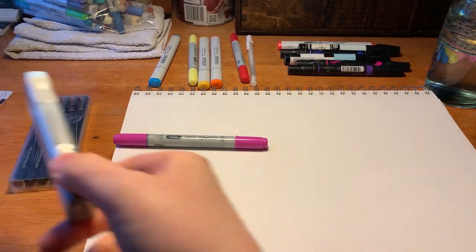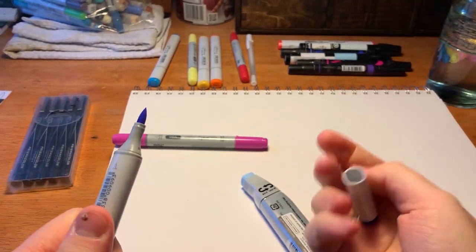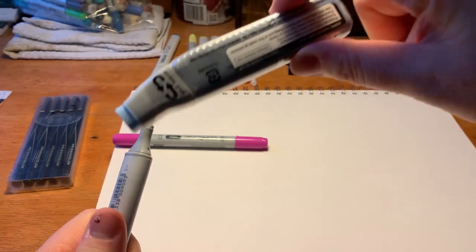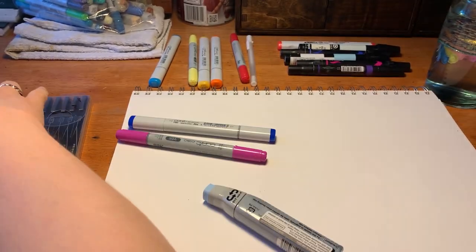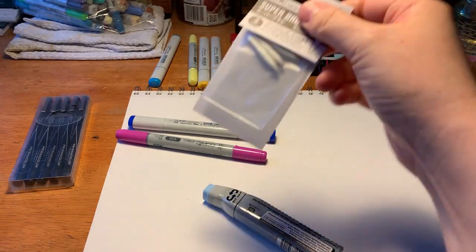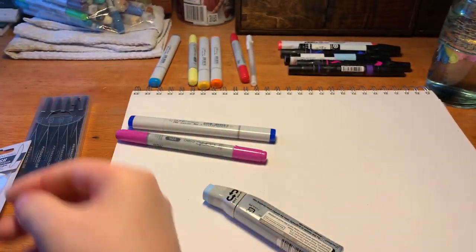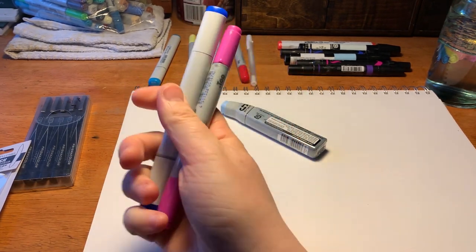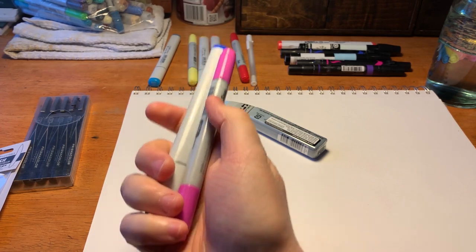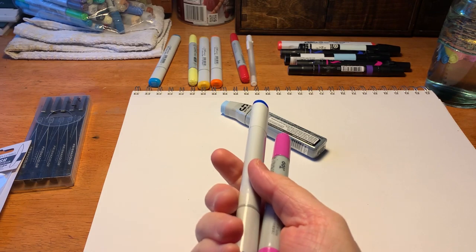The nice thing about Copic is if your pen runs out you can just pop off the tip, pull it out, and drop new ink in — it's almost infinitely recyclable. And if the tip gets old you can just put in a new one. So in the long run, if you use them over and over again, Copics are actually one of the highest quality and most economically efficient markers. They also don't stink really badly like some other ones do.